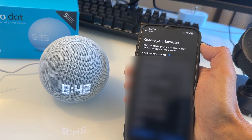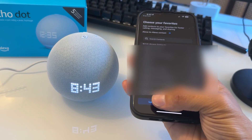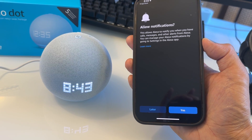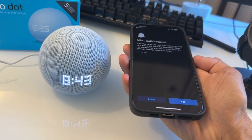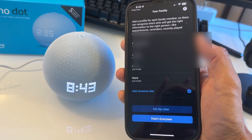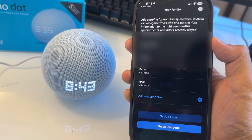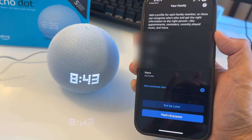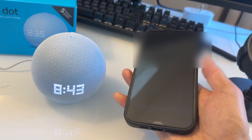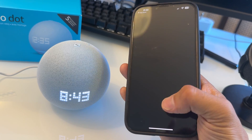You can verify your phone number as well. You can choose your favorites — add your mom, dad, kids as well. Allow notifications so Alexa will notify you when you have calls, messages, and other alerts. You can do yes or later. You can also add a profile for each family member so Alexa can recognize who's who and get the right information to the right person — like appointments, reminders, recently played music, and more. Just hit 'Done.'